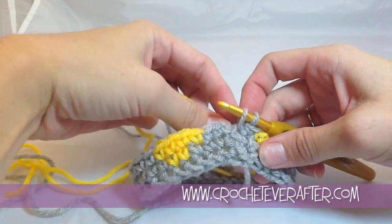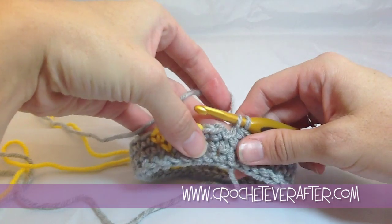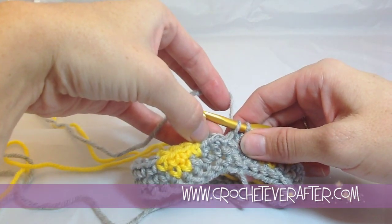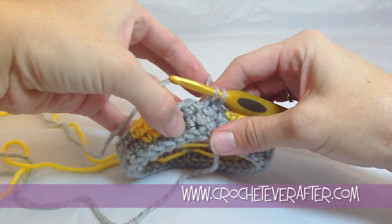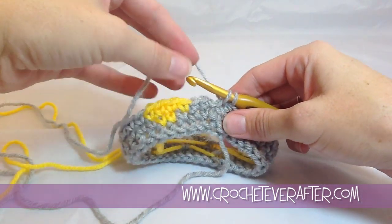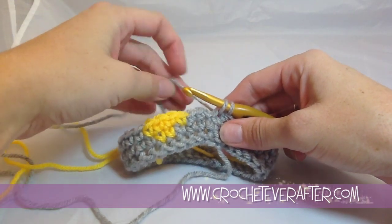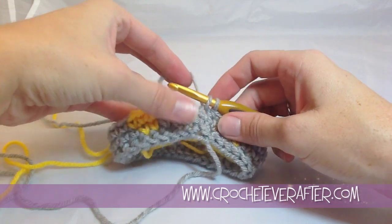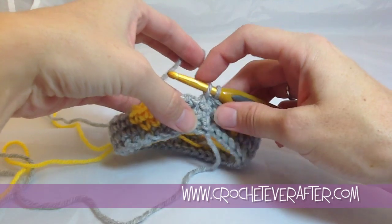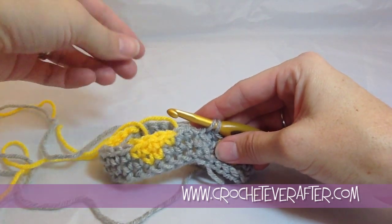In many Fair Isle patterns, you'll change colors from one to another right at the join of the round. To make this a clean color join and keep the motif looking good, you want to do a certain type of color change. I'm going to show you the wrong way first so you can see why we shouldn't do it this way — even though it's actually the correct method for every other color change.